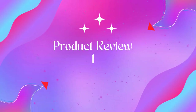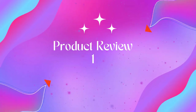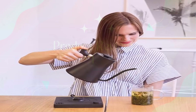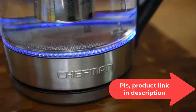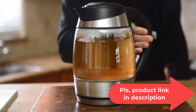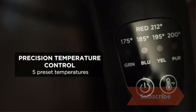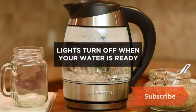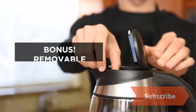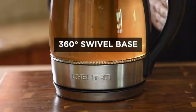Welcome to Outdoor Ideal. Product one: Fellow Stagg KG electric gooseneck kettle — a pour-over coffee and tea kettle. The Stagg KG electric kettle combines simple aesthetic with powerful design. It is made from quality 304 stainless steel with a minimalist base to save space and a 0.9-liter capacity.